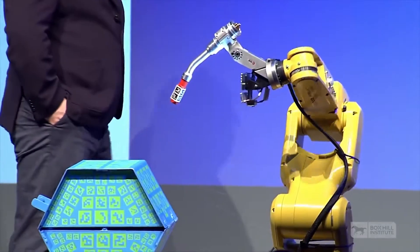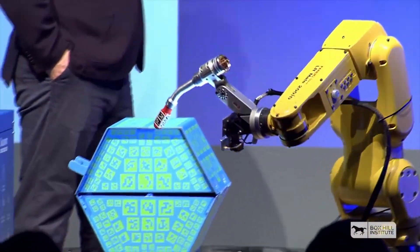Hi, my name is Melissa, a welding engineer for Weld Australia. And in conjunction with Box Hill Institute, I'm here to talk to you about the Soldamatic Augmented Welder Trainer, the newest technology in welding training.